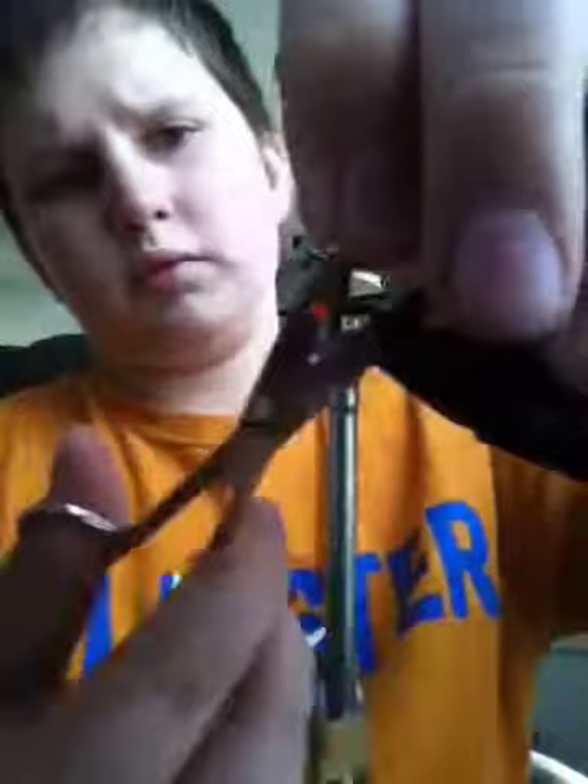Sort of messed up there. What I'm just going to do is wrap that up to about there. Tie off, wrap it over a little bit, snip it off.